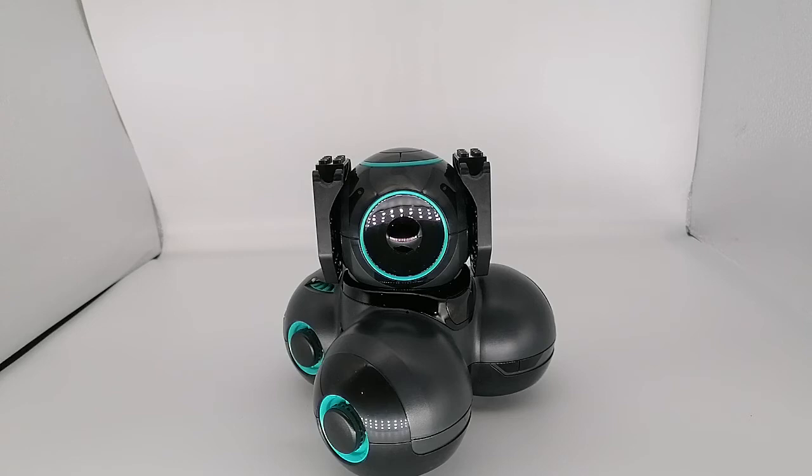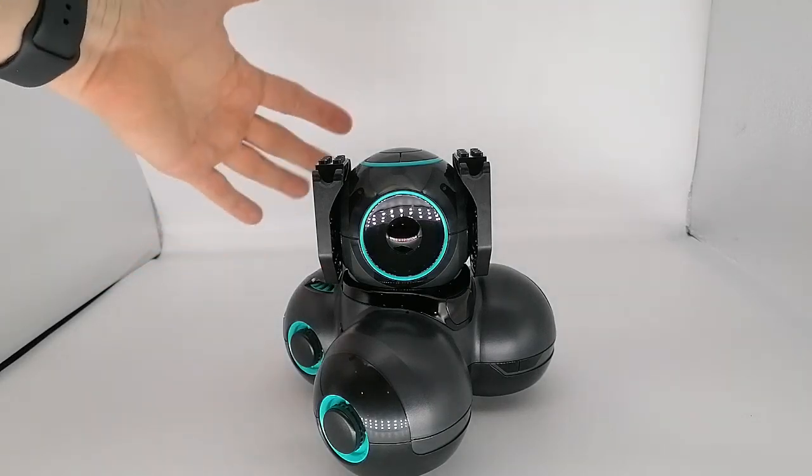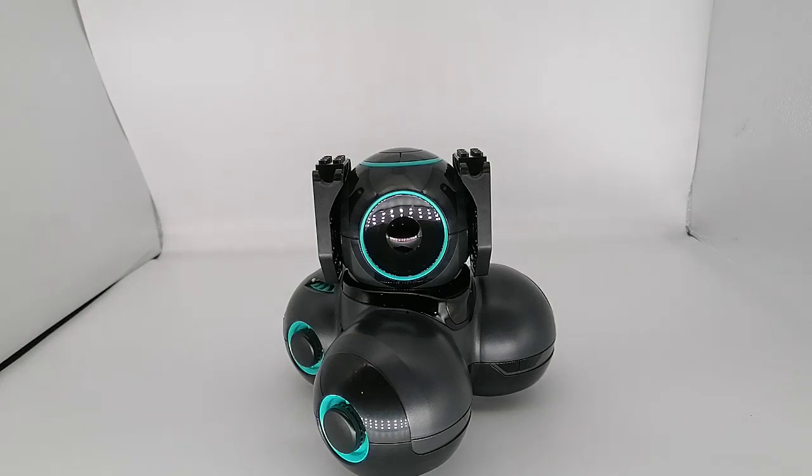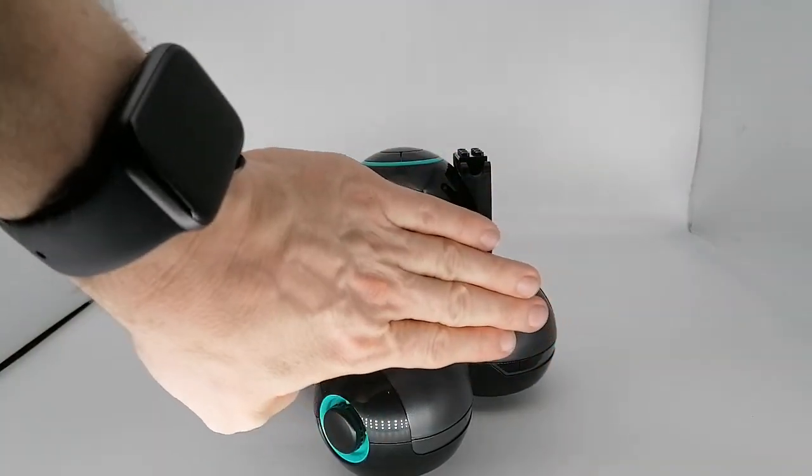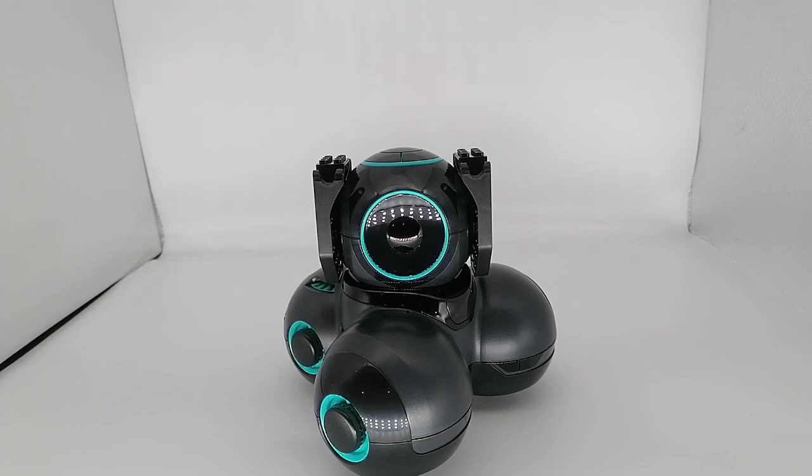He has three modes. He has an avoid mode — so if you go in front of him he would go back, and on the back he would go to the front, to avoid anything. Then he has an explore mode where he actually runs around your living room and explores with his proximity sensors. And then he has a push mode where if you put something in front of him he starts pushing against it and tries to push it away.